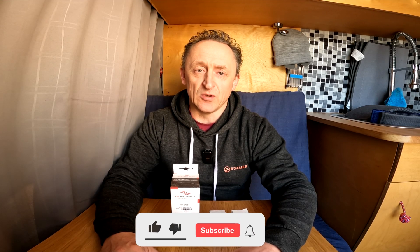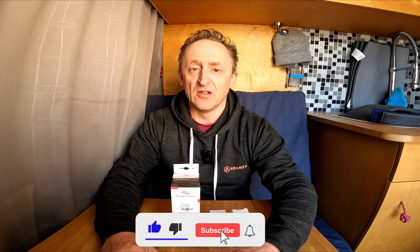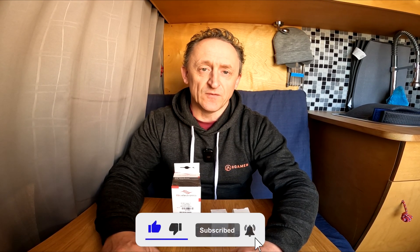Welcome back. On today's video we're going to be doing a fuse upgrade — we're going to be adding a T-fuse to our van in place of the mega fuse we've been using to date. We do have the failsafe for the BMS within the Roma battery which should in theory stop any problems, however we do like to make sure we are 100% safe.